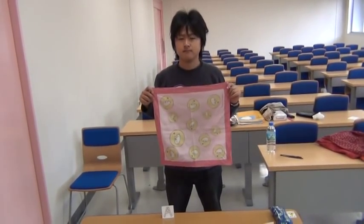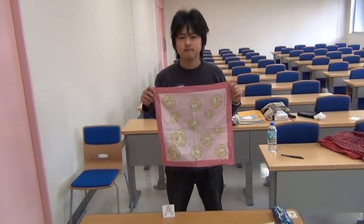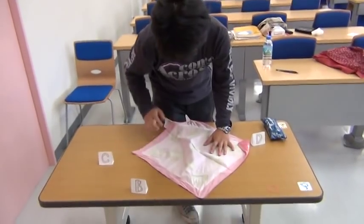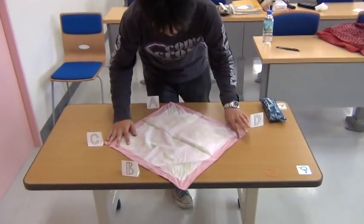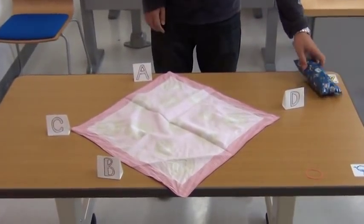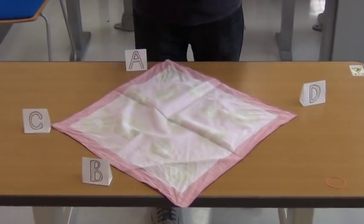I'm going to show you how to make furoshiki bags. First, put something you want to wrap in the center of the furoshiki.